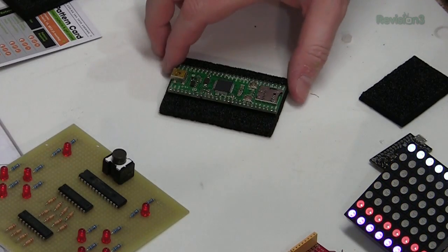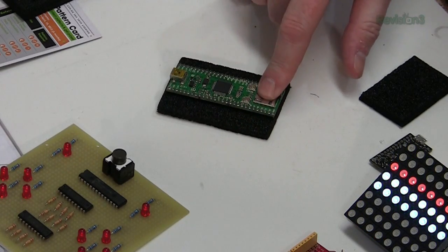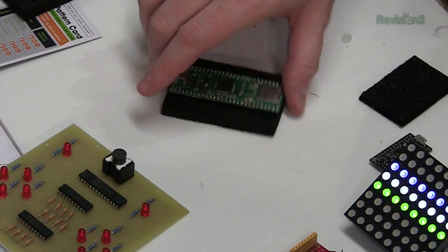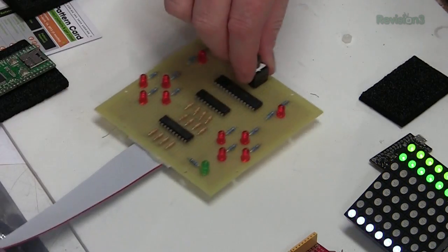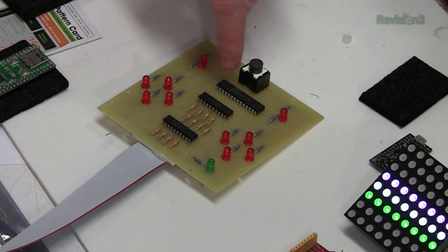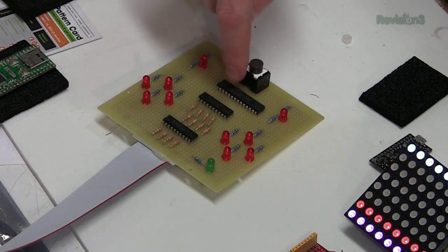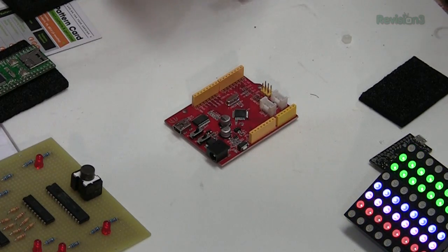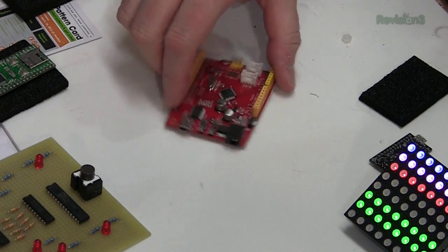This is the new PIC32 development board from Chipkit. It has an SD card built in and doesn't have the FTDI chip — you actually use a bootloader. Pretty neat. Microchip also has a new DIP28 package for their PIC32 chip — see that right there? I'm already going to use this in a project. And Seeed Studio had an Arduino clone you can get for 20 bucks. I bought one of those.